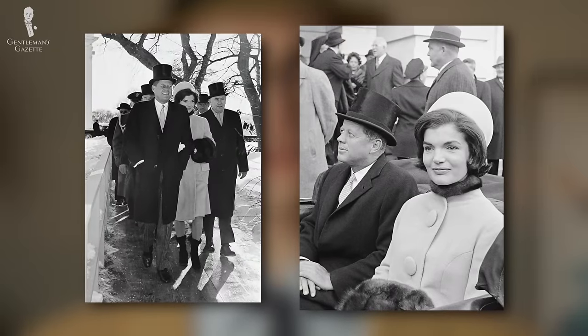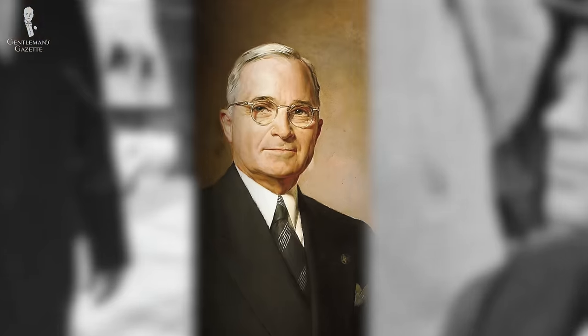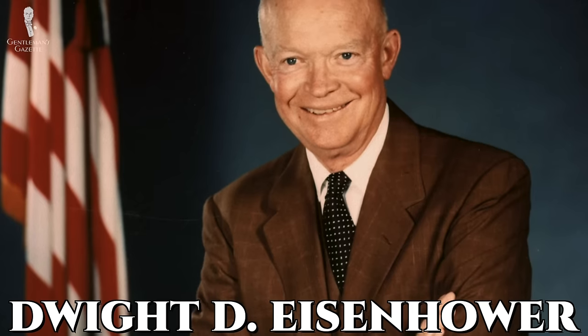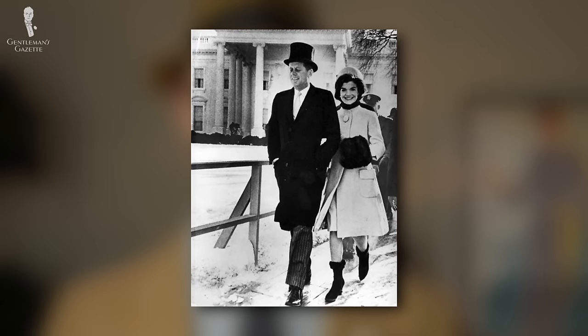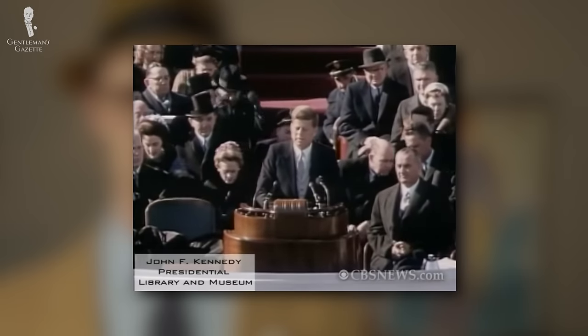In fact, JFK actually revived a hat-wearing tradition at the inauguration. While President Harry Truman, a former haberdasher himself, wore the customary top hat to his inauguration in 1949, his successor Dwight D. Eisenhower chose to wear the slightly less formal Homburg to his inauguration in 1953. When he did so, Truman also wore a Homburg that day as a show of good faith. JFK did have a top hat at his inauguration and that was well covered. It just so happened that in order for reporters and cameras to see his face better during the inaugural speech itself, he wasn't wearing the hat at that time.